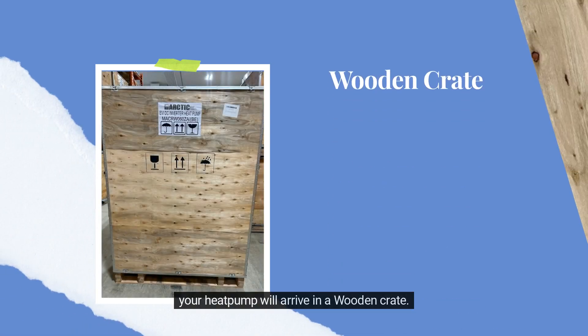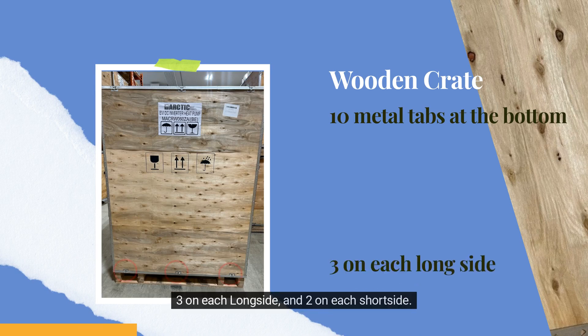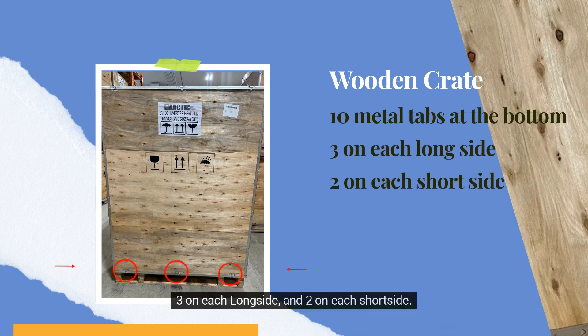Your heat pump will arrive in a wooden crate. The crate will have 10 metal tabs at the bottom — 3 on each long side and 2 on each short side.